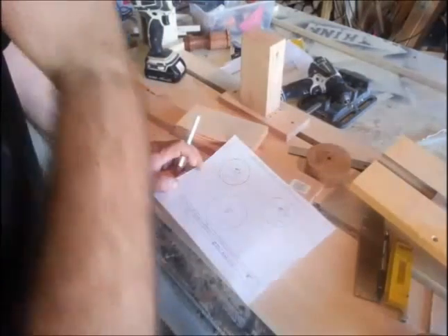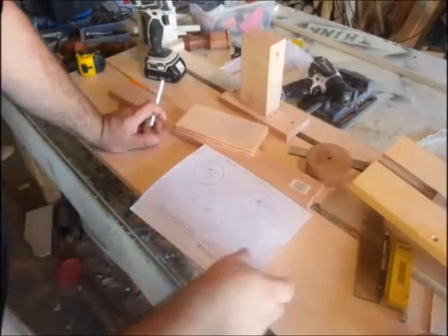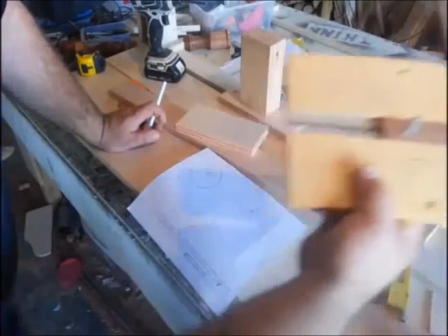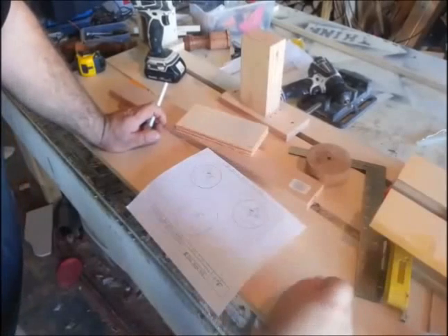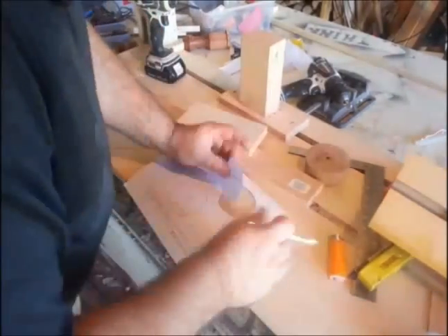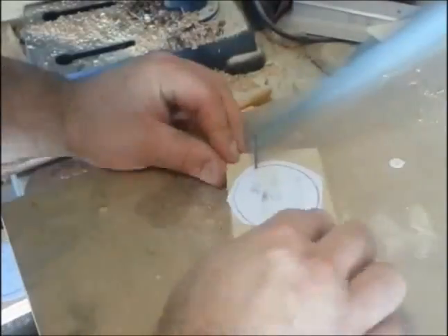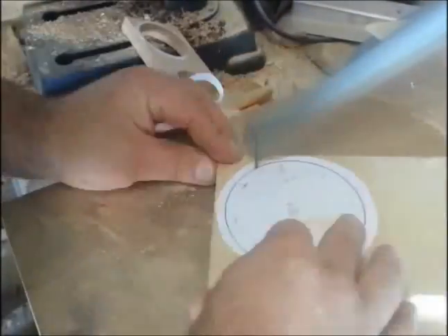In my plans I included some templates for the knobs needed for tightening and adjusting everything. Normally I would just cut circles on my router circle-cutting jig, but since I made the templates I'm going to glue them to a piece of plywood and cut them out on my scroll saw. After cutting out the knobs and drilling the corresponding holes on the drill press, I went and cut them all out.